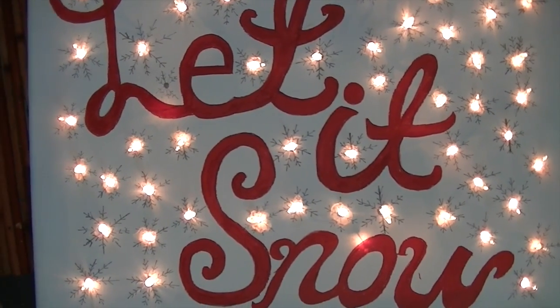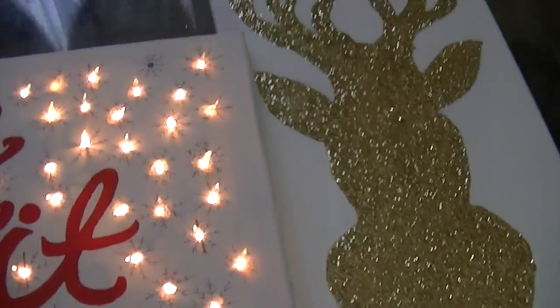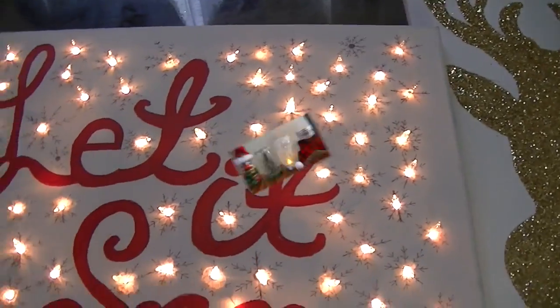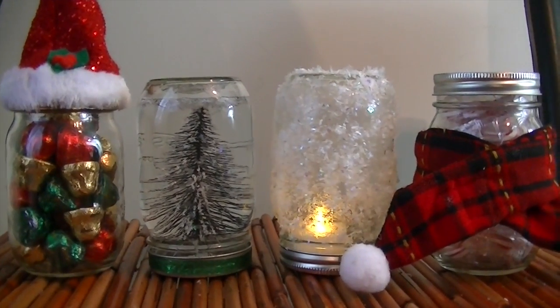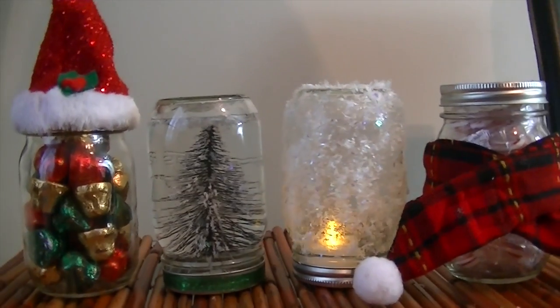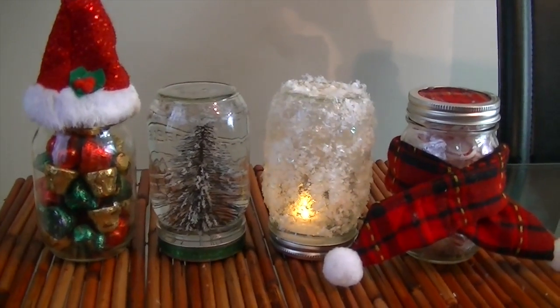This is the final look and I really hope you guys enjoyed it — it's by far my favorite. These are my three beautiful projects. I hope you enjoyed it. And if you guys want to see how to make these awesome mason jars that can be used as gifts or decorations, make sure to check out my previous video. Just click the link and I'll see you guys in my next one. Bye!